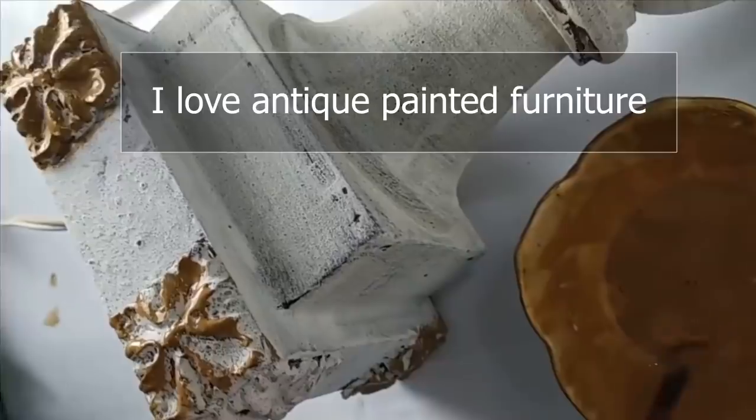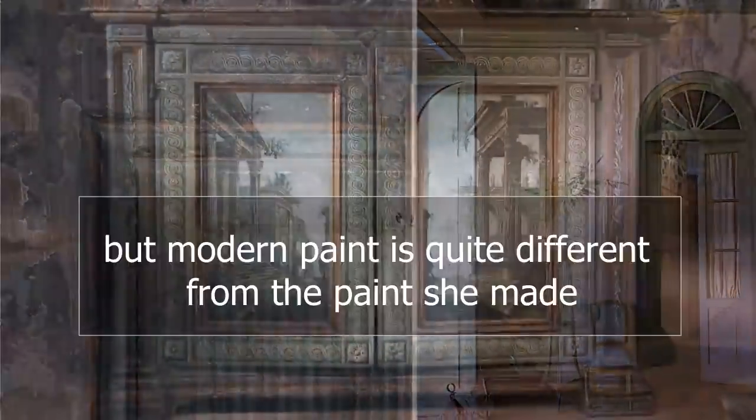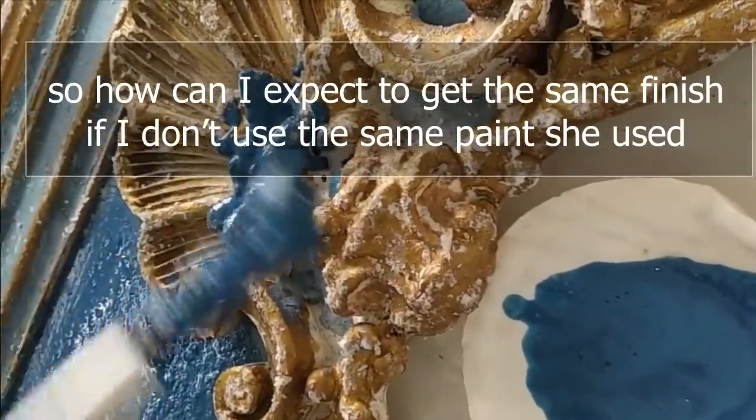I love antique painted furniture and I want my furniture to look like hers does. But modern paint is quite different from the paint she made. So how can I expect to get the same finish if I don't use the same paint she used?